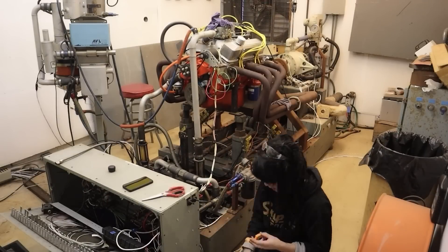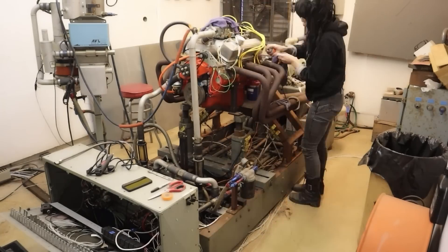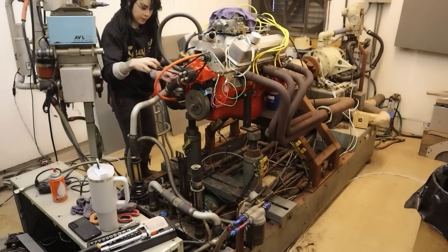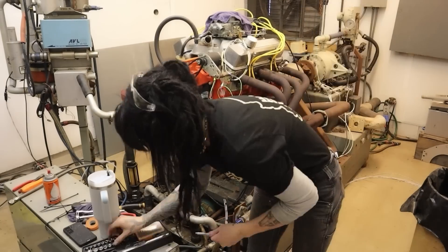Hello there! It's been a minute since I've updated you on my 7M engine build, so today is the day! In today's video, I'm going to walk you through the steps that it took to get my engine mounted onto the dyno.